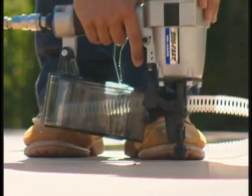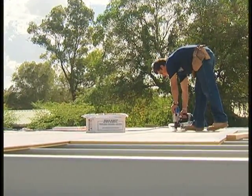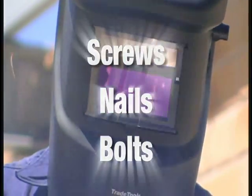LSB can also be nailed with standard hardened nails quickly and easily using professional pneumatic nail guns. And even though LSB can be easily welded, there are many other options that make it faster and easier to install.